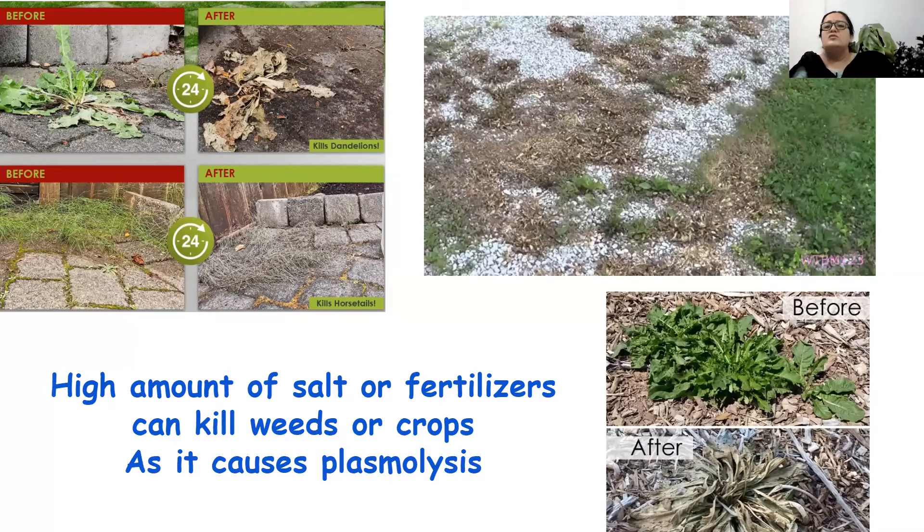Osmosis and plasmolysis also find application in weed control. If any weed is sprinkled with a lot of common salt, it will undergo plasmolysis. The roots will lose water through exosmosis, and when the roots die, the entire plant dies. This is the method by which weed control can be done. It is also noted that if crops are given too much fertilizer, this leads to plasmolysis in their roots, leading to decreased crop production. So too much fertilizer is bad for crop growth.